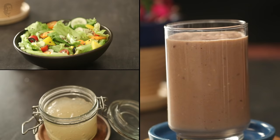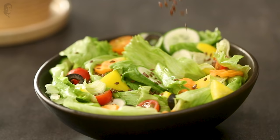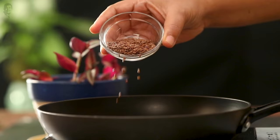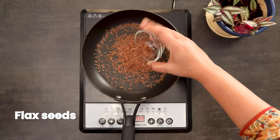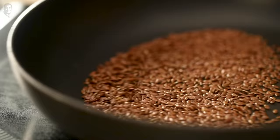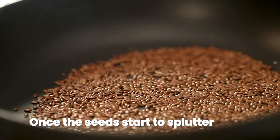So how do you actually use flaxseeds? You can roast them and add them to salads — it adds an excellent crunch. When you roast flaxseeds, the phytic acid present in them is reduced, and you are able to absorb vitamins and minerals better.